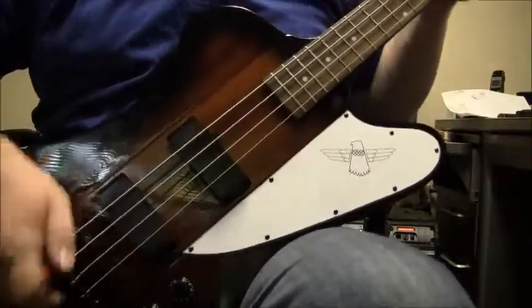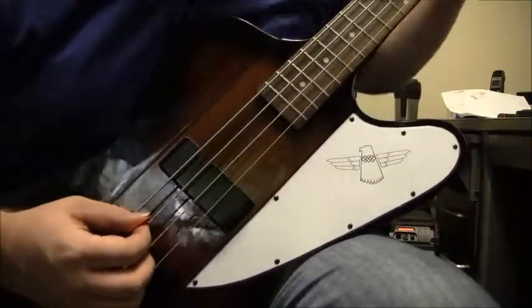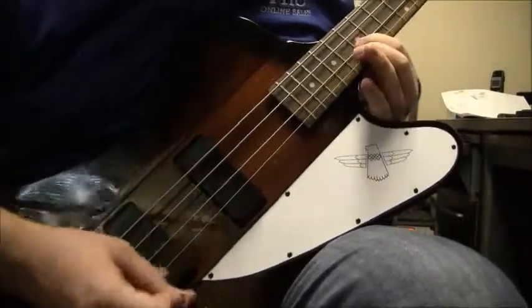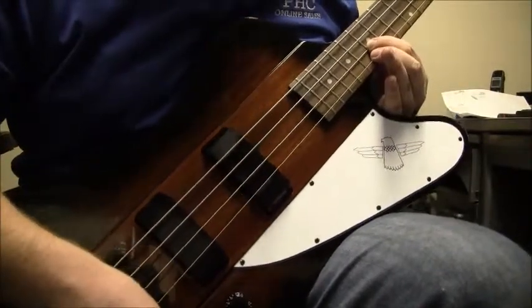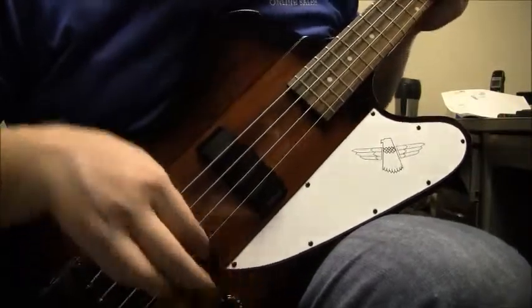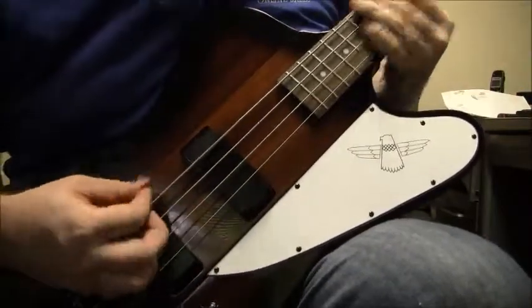So I don't know what kind of exact specific Thunderbird this is, but playing-wise, no issues. That's pretty good — definitely very, very rumbly, you know, compared to all the other Epiphone and even Gibson Thunderbirds, so it does hold up to it.